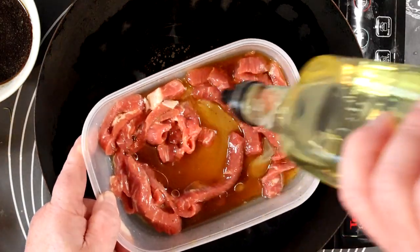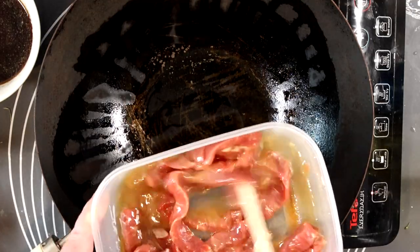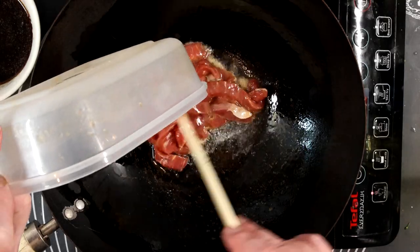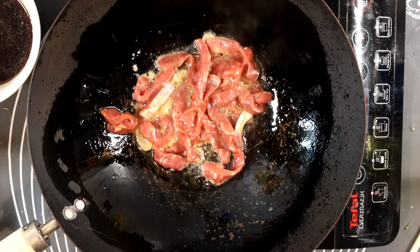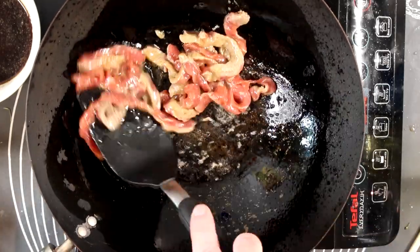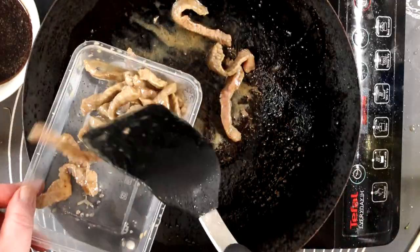Grab your marinated beef and add a good dose of oil. This further tenderizes the beef and stops it catching to the bottom of the wok when you first drop it in. Give it a mix and we're ready to go - things happen pretty quickly from now on. Beef in. Cook on both sides to get the meat nice and brown. It doesn't matter if it's totally cooked through - there's plenty more cooking to come. You just want to get the outside nicely seared, and notice it's not gone dark brown because we soaked the blood out.